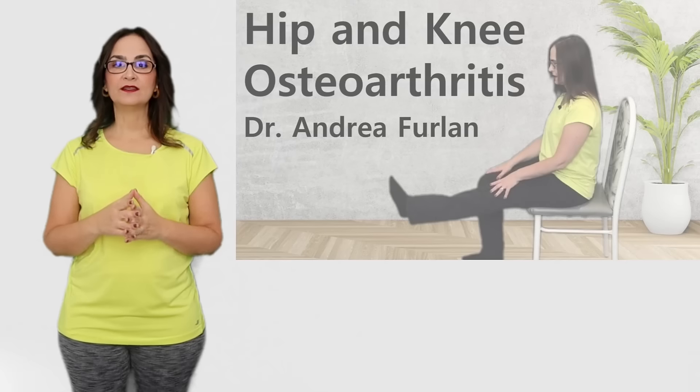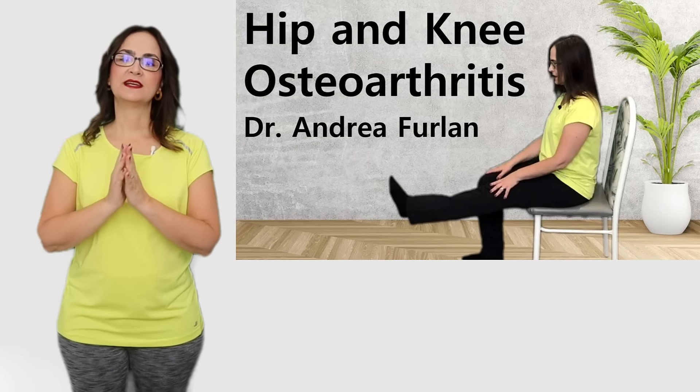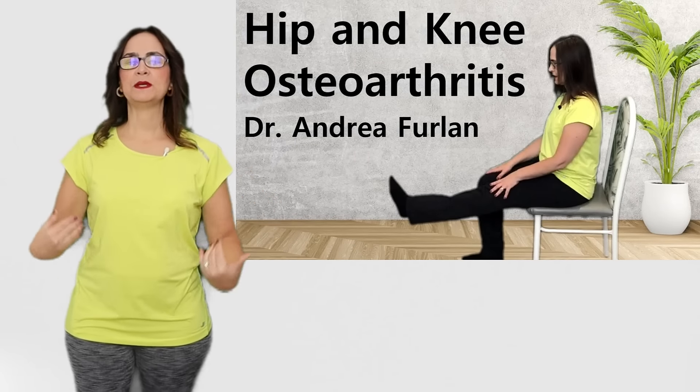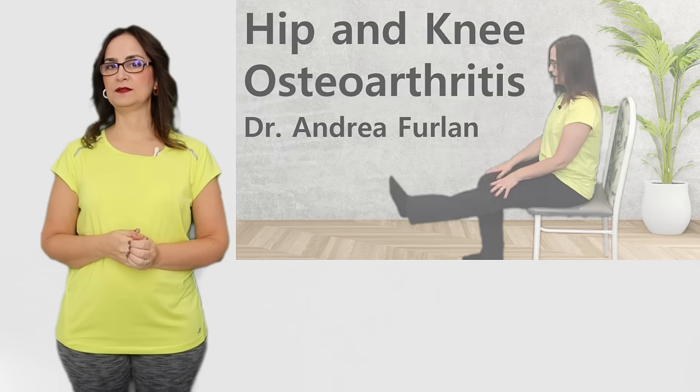I like to explain to my patients why the loss exercises are important. I believe that if the patient understands why they are doing each exercise, it will be easier for them to adhere to this routine and enjoy doing them. I explain the loss exercises in more detail in another video about exercise for hip and knee arthritis. In this video, I will focus only on exercises for the knees.